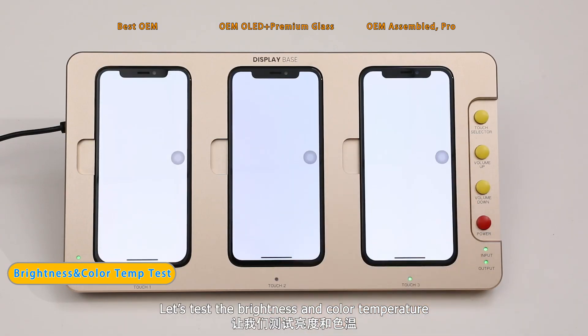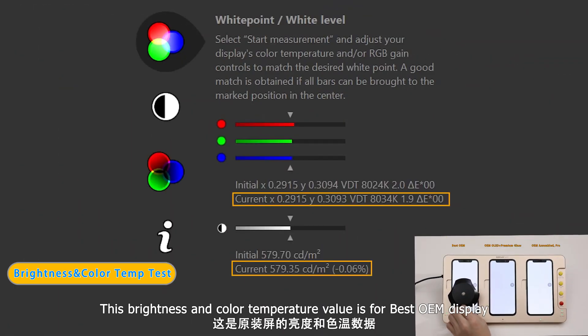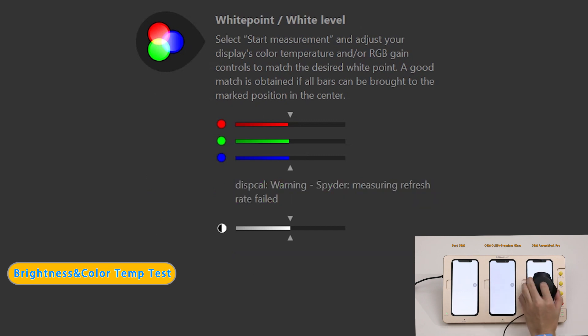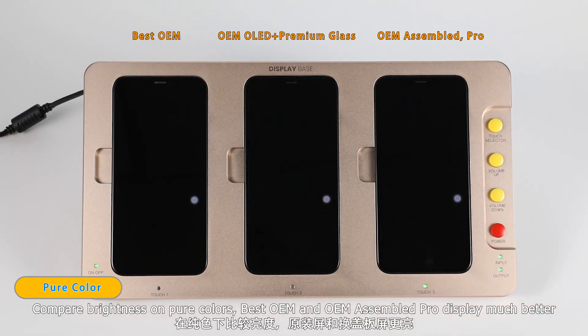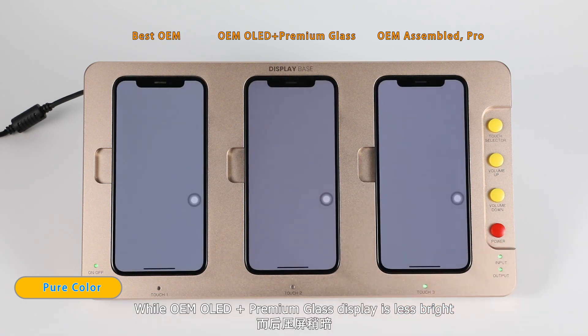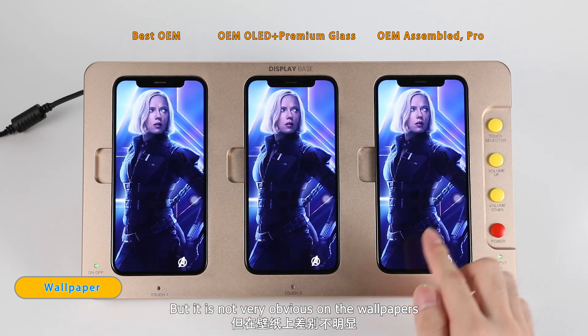Let us test the brightness and color temperature. This brightness and color temperature value is for the best OEM display. This is for OEM OLED Premium glass display, and this is for OEM Assembled Pro display. Comparing brightness on pure colors, best OEM and OEM Assembled Pro display much better, while OEM OLED Premium glass display is less bright. But it is not very obvious on wallpapers.